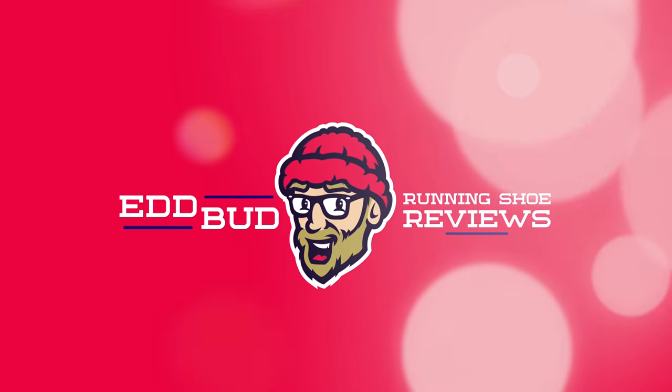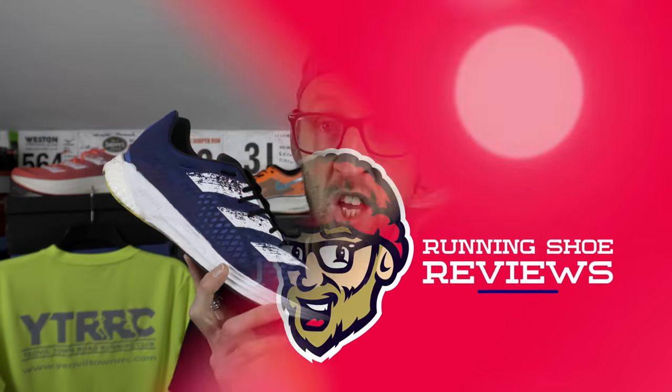Hey guys, it's your friendly neighbourhood shoe enthusiast, Ed Budd, and I'm back today with a comparative video between the Adidas Adizero Pro and the Adizero Adios Pro. These are the two main race options from Adidas over the last year. I get loads of questions from viewers as to which one's the best, which one should they go for — the lower to the ground Adizero Pro or the highly cushioned Adizero Adios Pro. Let's get into the comparison.